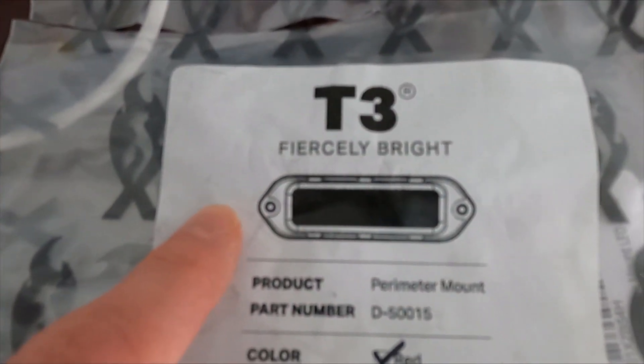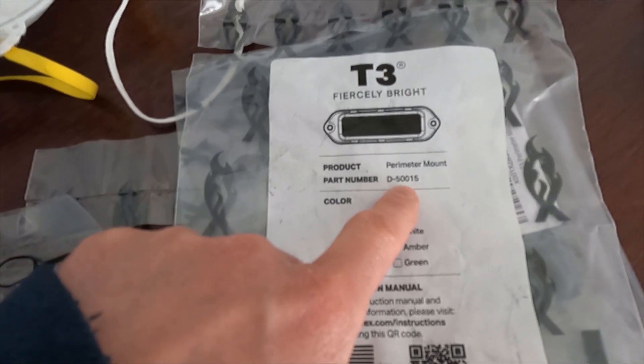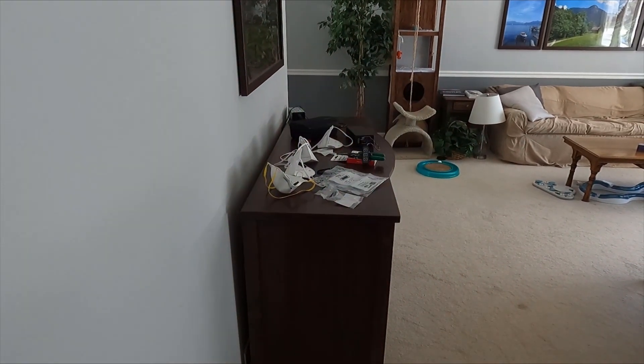It just has the Kellerman running lights in the DF Atto that are flashing and they're not that bright. So I did a little research and shopping on Amazon and I picked up a Phoenix T3, fiercely bright red. It's part number D50015, perimeter mount. I have temporarily wired it up to a 12-volt battery source and let's see how that light looks. It has, I think, 15 flashing modes or something. And this is definitely fiercely bright.